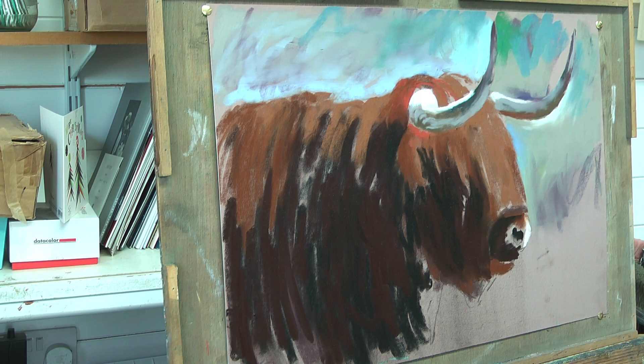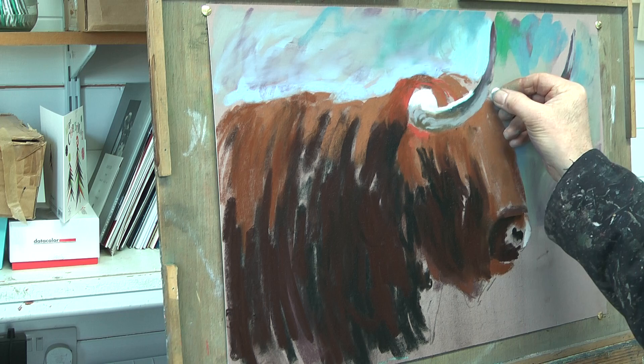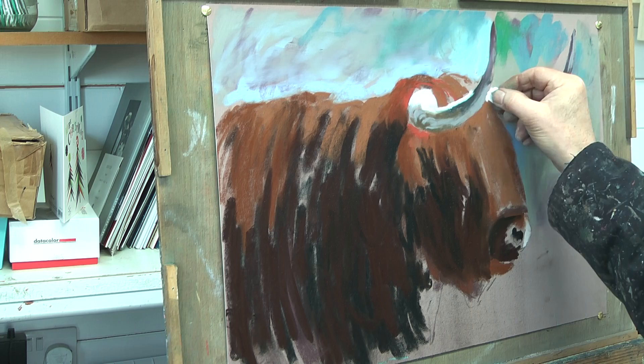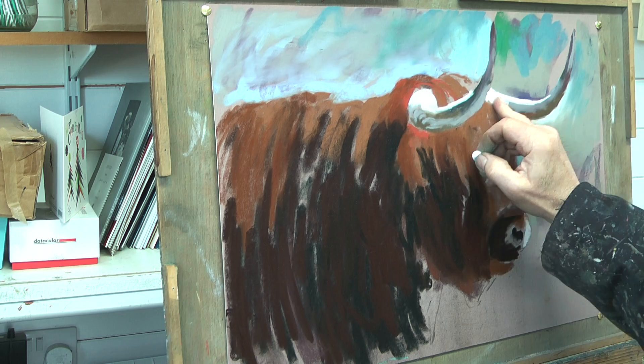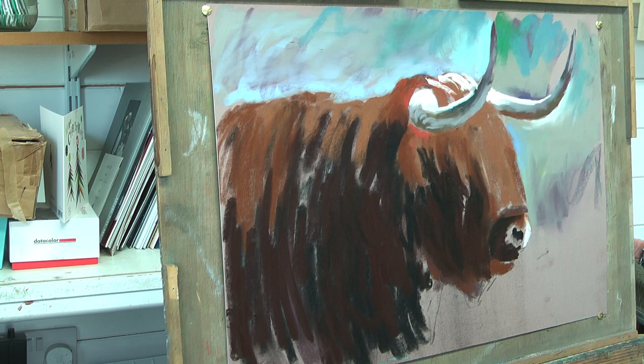If they do get very grubby, they end up looking all mud colour. Punch in that highlight of the horn. There's some nice interplay here where the horns will cross over in space. I've got a lot of highlights here.